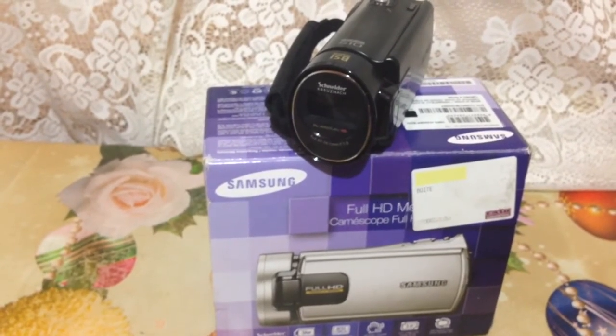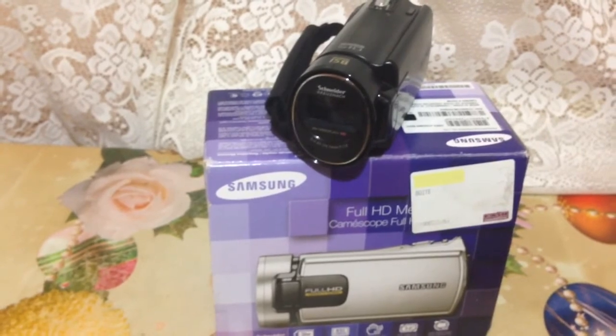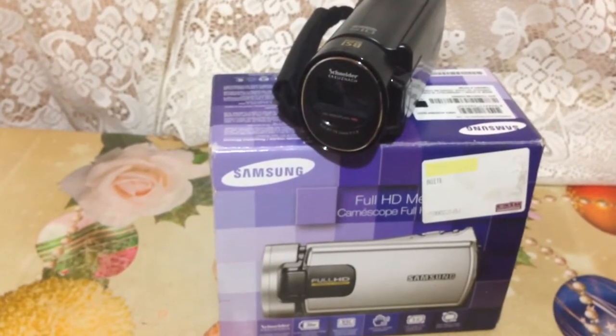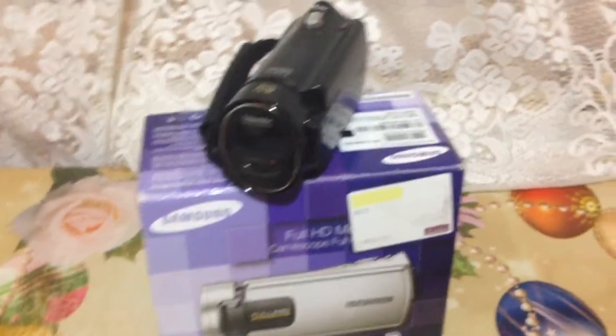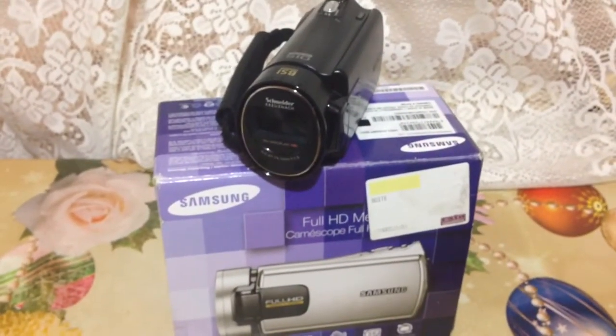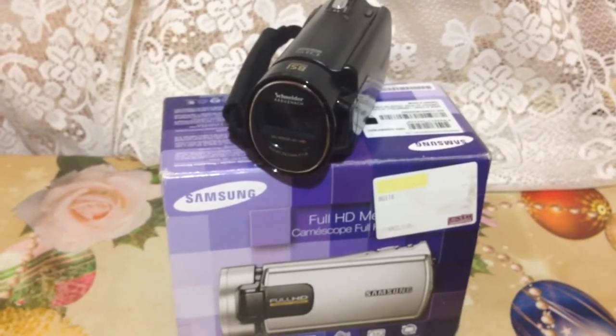For me this means that this is a high quality camera, and thus far after using it today, I did not make a mistake by purchasing this little camera. So this pretty much does it for this first impressions video.